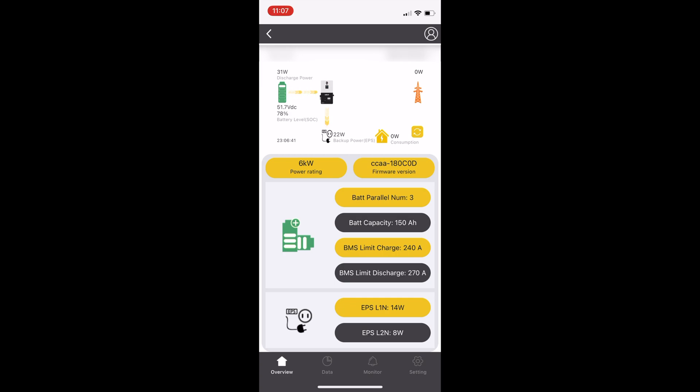If you divide the charge and discharge limits by three, you'd get somewhere around 80 amps for the charge limit, which is interesting because according to the manual you should charge the battery pack at 50 amps. It's not working perfectly as designed — maybe they have it limited due to the cables that come with the battery packs. But the key thing that does work is that it knows the number of batteries connected to the inverter.